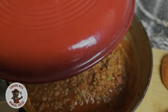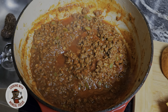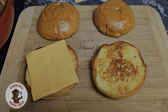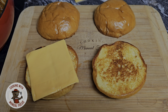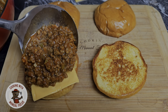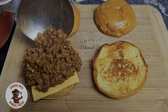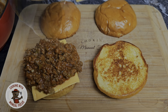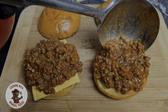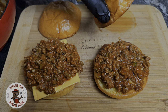Alright, we let that sauce simmer — look at that right there. Let's go ahead and finish assembling this sloppy joe. All this is is just assembling these sloppy joes. Look at that sauce right there.